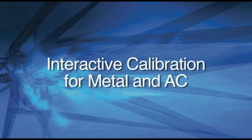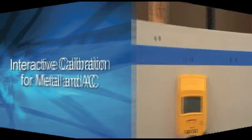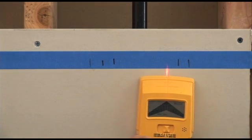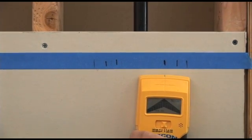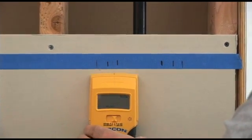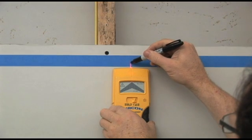Interactive Calibration for Metal and AC. Interactive Calibration allows the user to more closely locate metal or AC and makes Zircon Metal and AC abilities much more accurate than other brands. When searching for metal objects or AC wiring, the target can be different sizes and varying distances behind the wall, which makes it trickier to find than a standard stud.